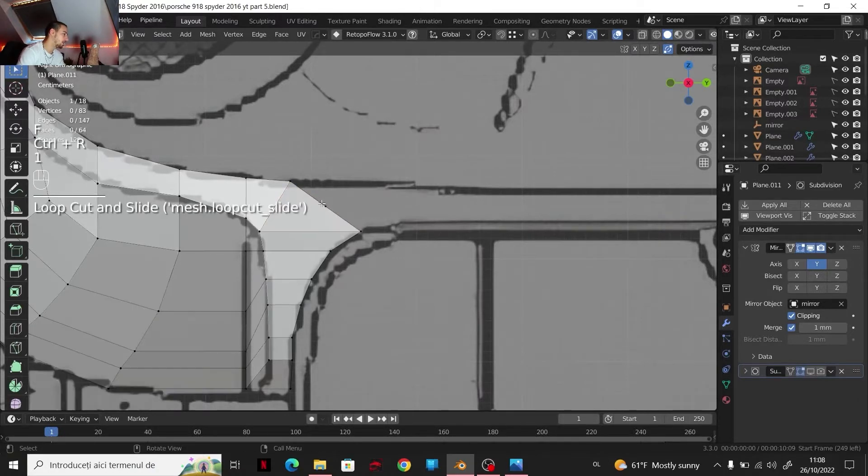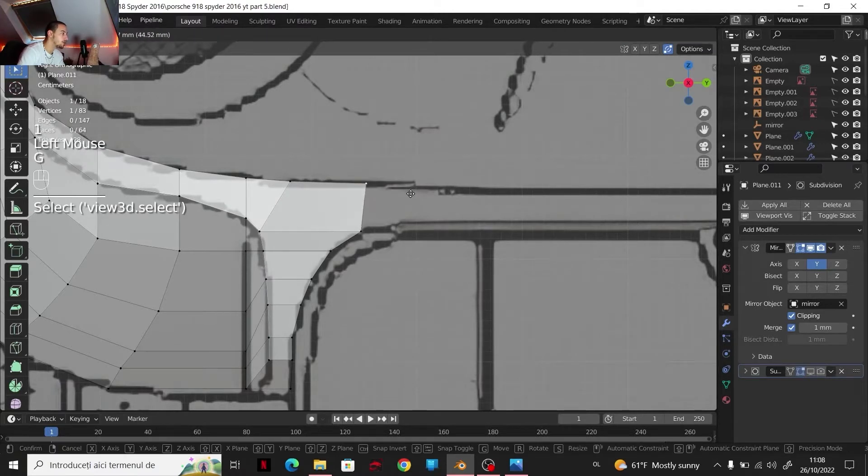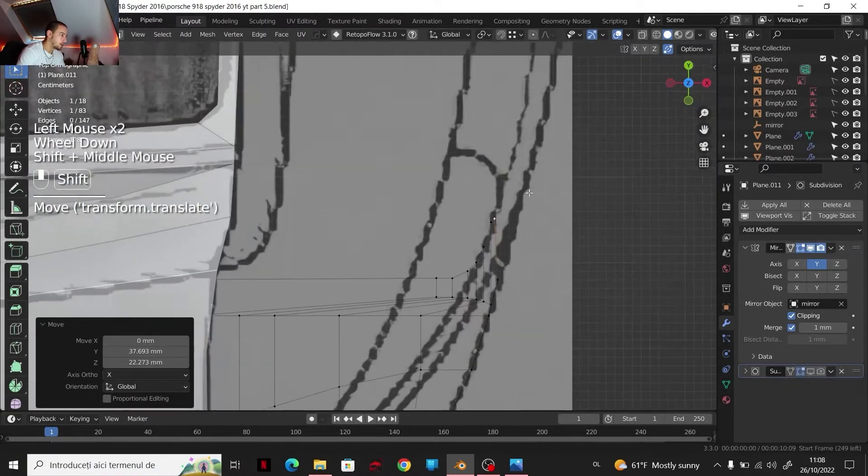I'm going to get a face out of this area — I'm going to select these two edges. F, then Ctrl+R, and I get a point. So it's also a quad that I just created around here.